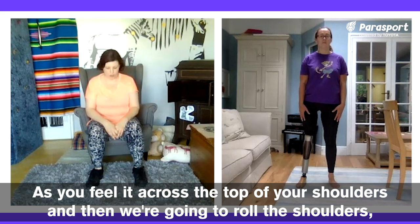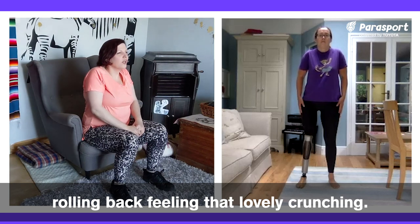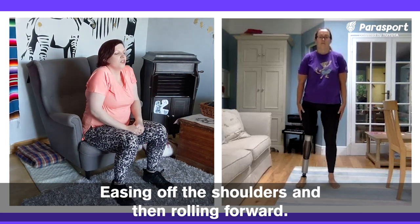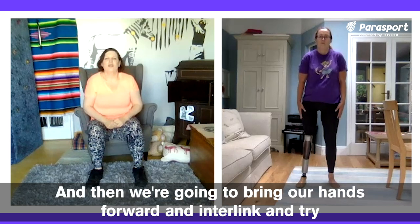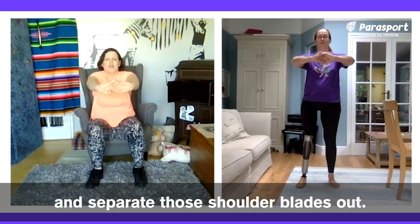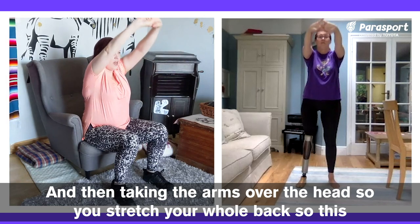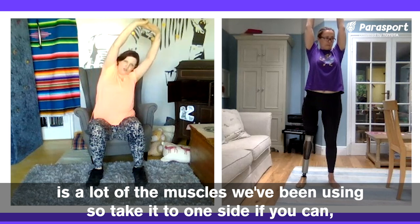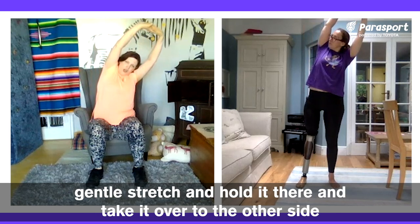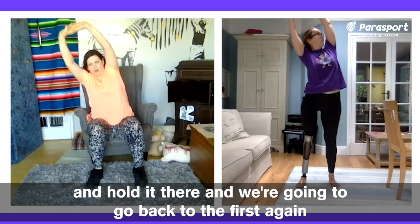Then we're going to roll the shoulders — rolling back, feeling that lovely crunching, easing off the shoulders, and then rolling forward. Then bring your hands forward, interlink them, and try and separate those shoulder blades out. Then take the arms over the head — stretch and hold back. This is a lot of the muscles we've been using. Take it to one side if you can, gentle stretch, and hold it there. Then take it over to the other side and hold it there.